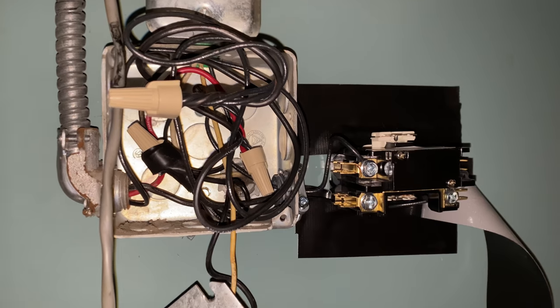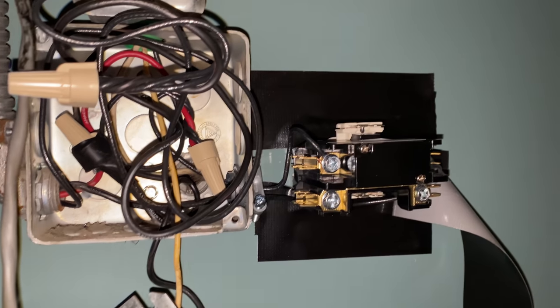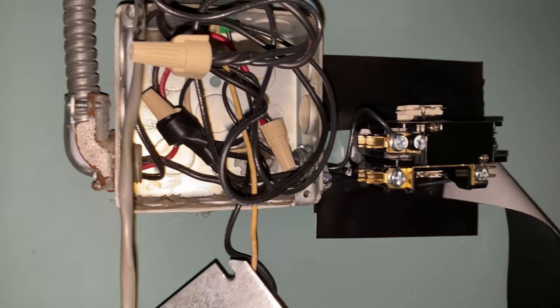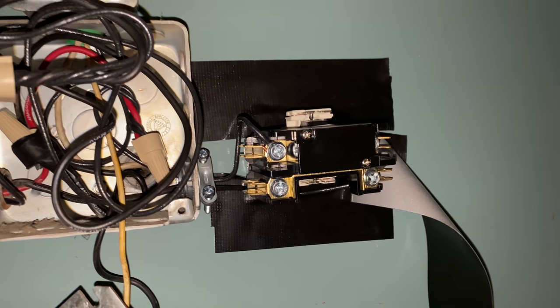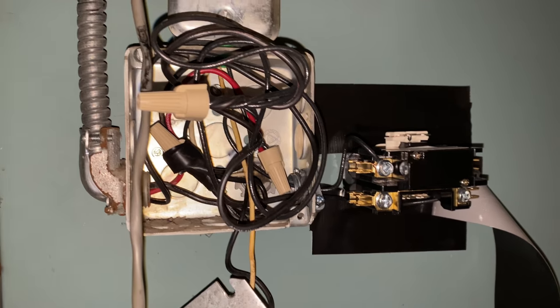I don't have any self-tapping screws at the moment, so man's best friend — nothing like a little duct tape. I'm going to get an enclosure for this too because this is high voltage. I just want to make sure this all works first before I bother doing that.